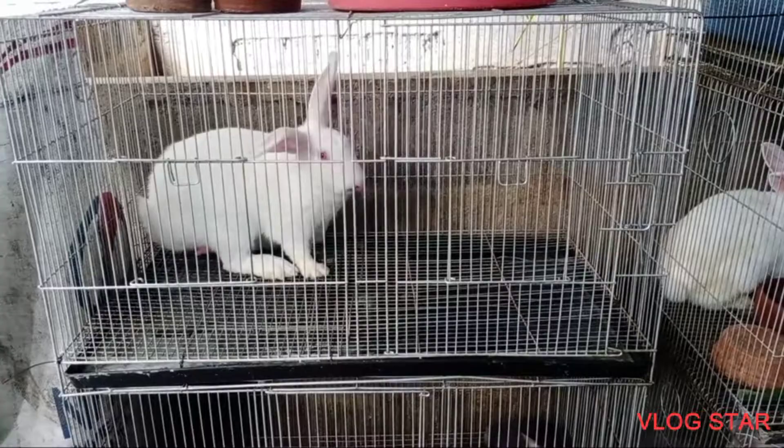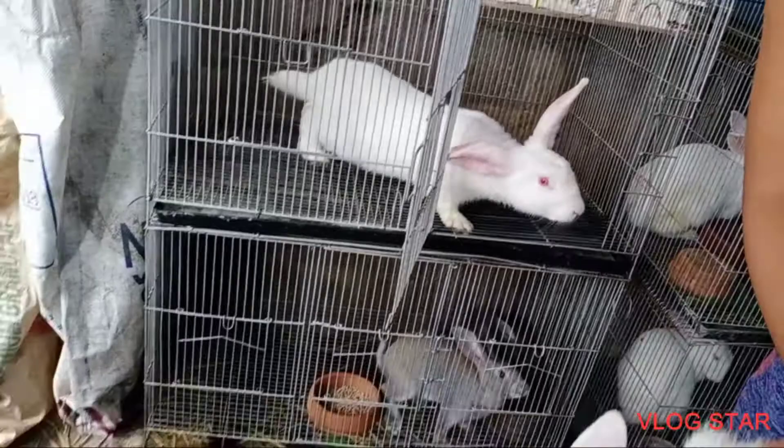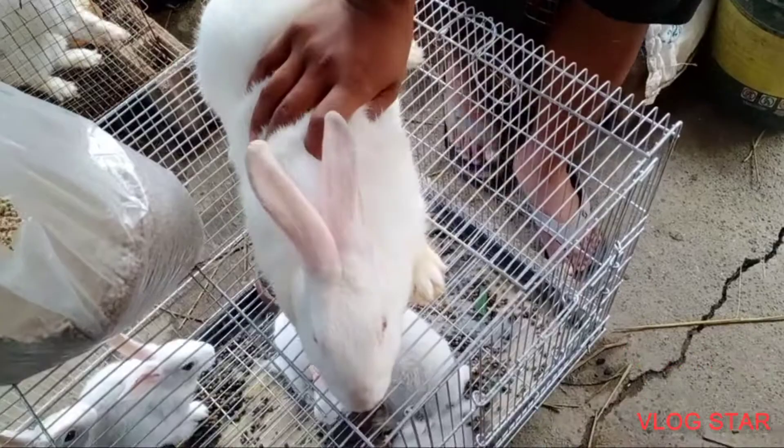Hello guys. So ngayon magpapa-stud tayo ng ating dough. Check muna natin yung dough natin. Kailangan yung ari po ng ating dough is pulang-pula na. Parang ganyan po, kailangan yung pulang-pula na. Para ibig sabihin nun ready na po siya para i-breed natin.